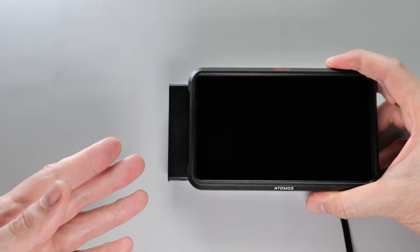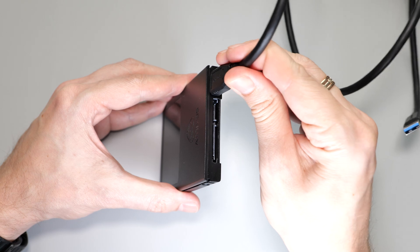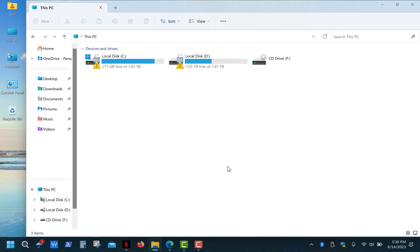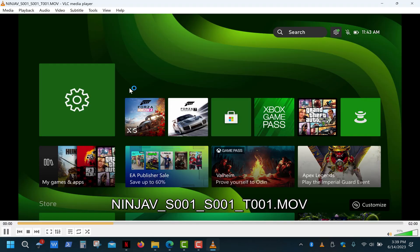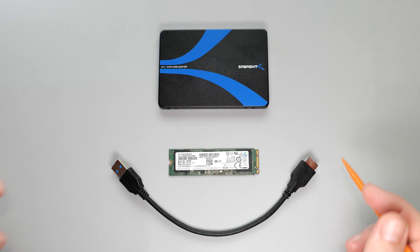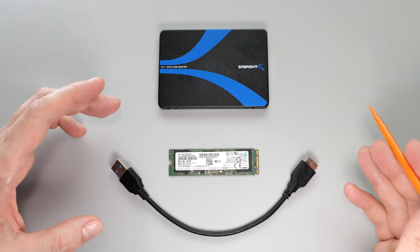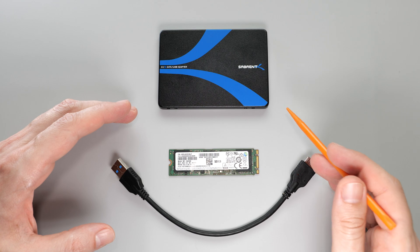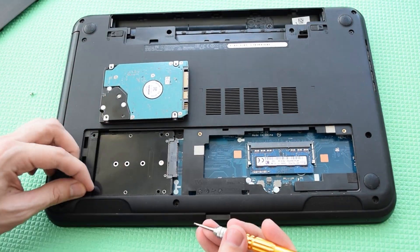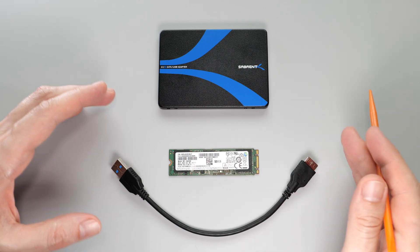Now, after recording some videos, all you need to do is remove the drive, connect it to your computer, and you'll get instant access to your video files. So, if you already have an NGFF SSD lying around — for example, from a broken laptop — then this enclosure is a great option for upgrading your old computer, game console, and other devices. I hope this was helpful, and thank you for watching.